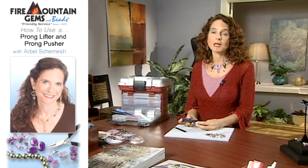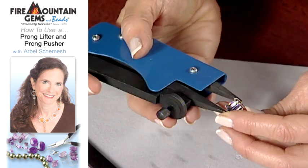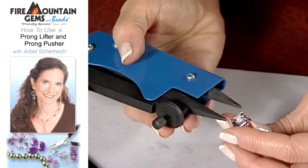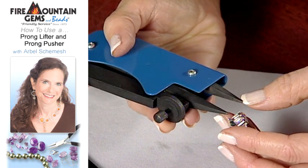I set stones with regular pliers for years and then I came across these gemstone setting pliers. They're a real great specialty tool. Let me show you how to use them. Basically the concept is that you have the bottom part of the jaw that stays stationary.